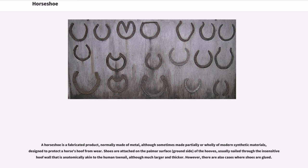A horseshoe is a fabricated product, normally made of metal, although sometimes made partially or wholly of modern synthetic materials, designed to protect a horse's hoof from wear. Shoes are attached on the palmar surface, ground side, of the hooves, usually nailed through the insensitive hoof wall that is anatomically akin to the human toenail.